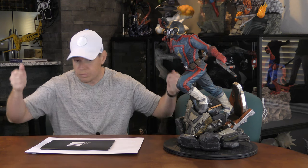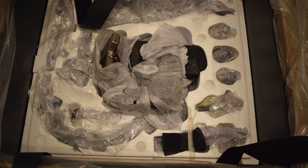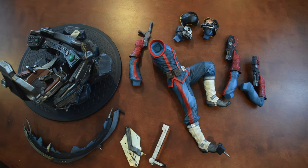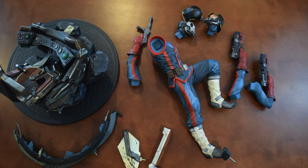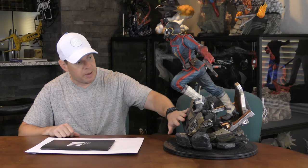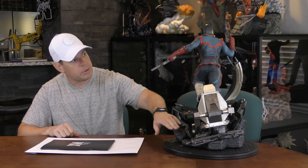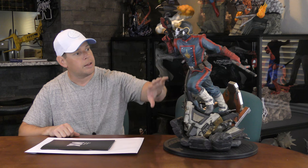It came in the standard XM Studios boxing with the pain-in-the-ass cover to get off, one lower layer of foam, the classic XM straps, and then here are all the different pieces in the foam for Mr. Quill. Here are all the pieces before I assembled him. Essentially that was his base, a few parts of a spaceship like the windshield, the armrest, and the door as a separate piece. And then like most statues, Star-Lord is all one piece other than his arms and portraits.